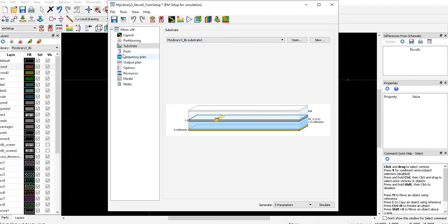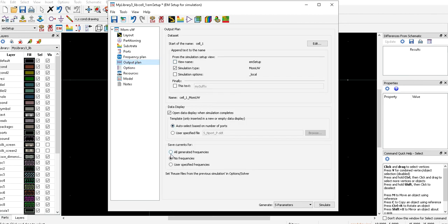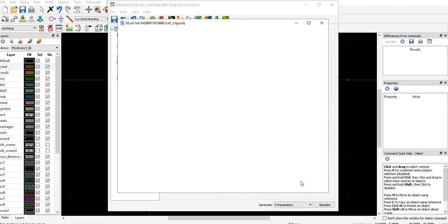Next we define our frequency plan. Since we're designing for a 2.4 GHz operating frequency, we set a simulation range from 1.8 GHz to 3 GHz to give us a reasonable sweep. We also define our output plan, which allows us to observe the current distribution on the surface when we simulate.